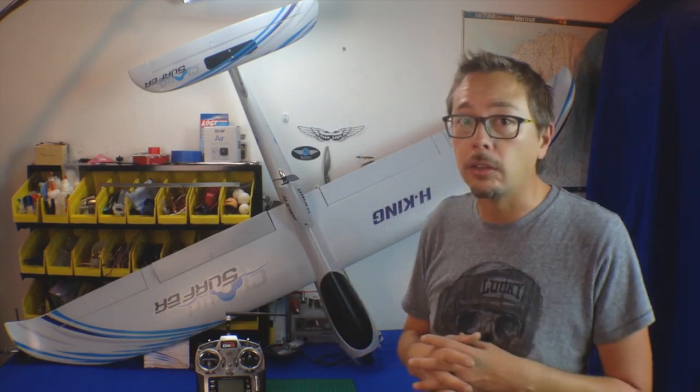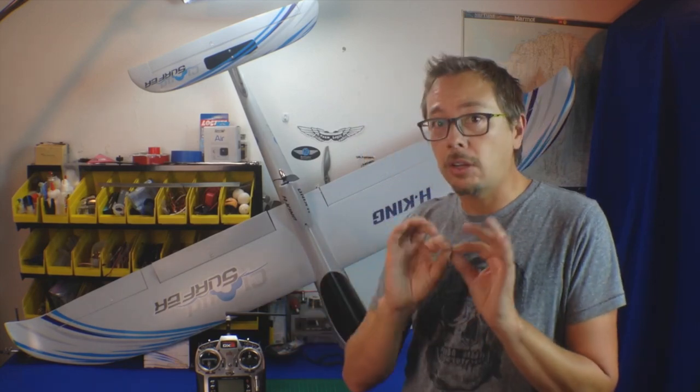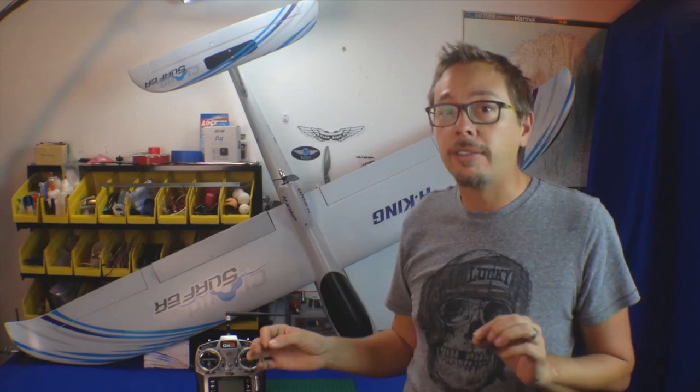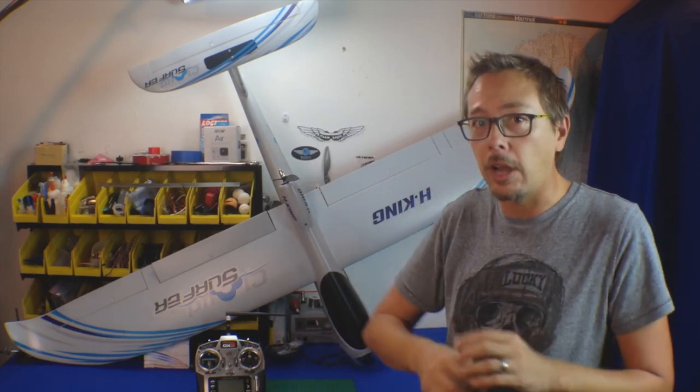Hey guys, thanks for joining my channel, the Cloud Surfer. I have to tell you, fantastic airplane — I really like it. It's got great flight characteristics and it does everything it says, and does it well. It's built well too, which is always important. I'm going to go over some things I found while building and flying the kit. These are minor negatives, but all of them can be solved very easily, so they're not huge issues.